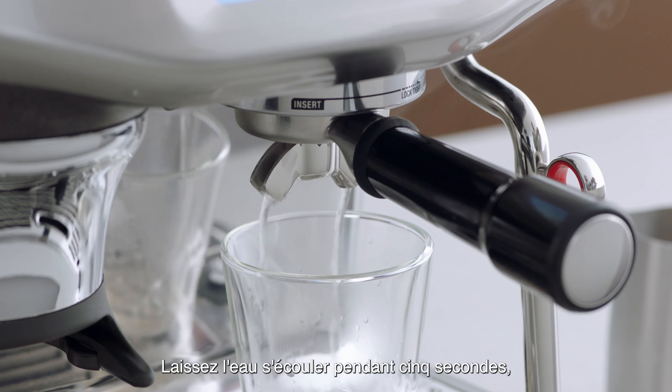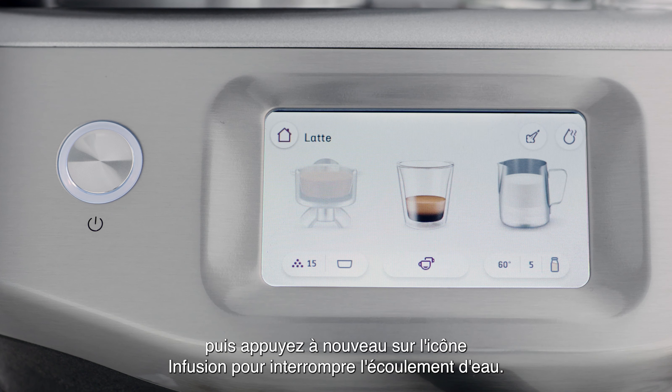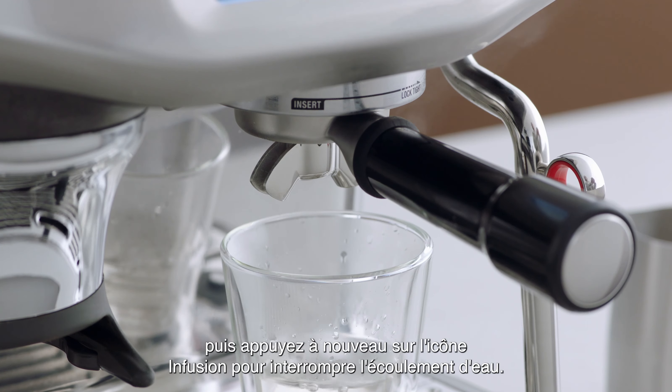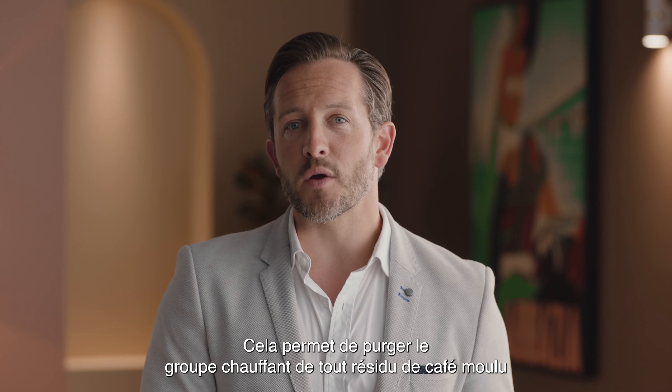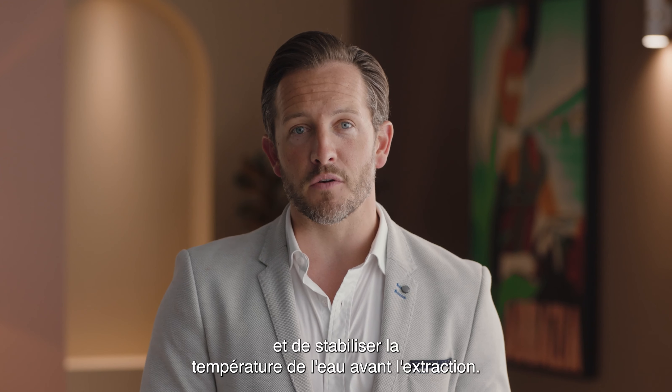Allow water to flow for 5 seconds, then touch the brew icon again to stop the flow of water. This will purge any ground coffee residue from the group head and stabilize the water temperature prior to extraction.